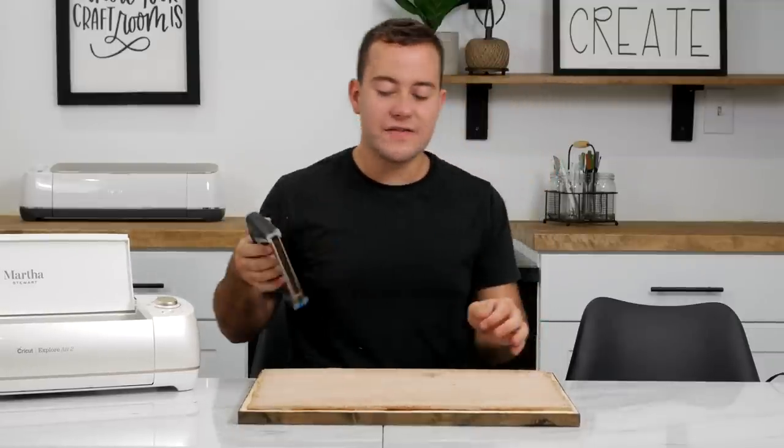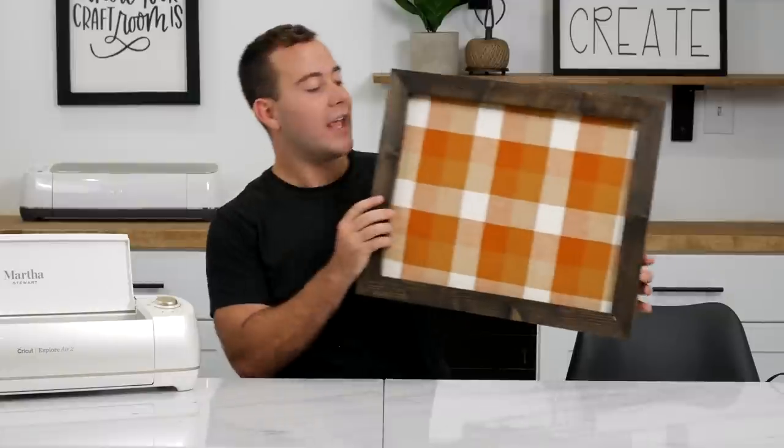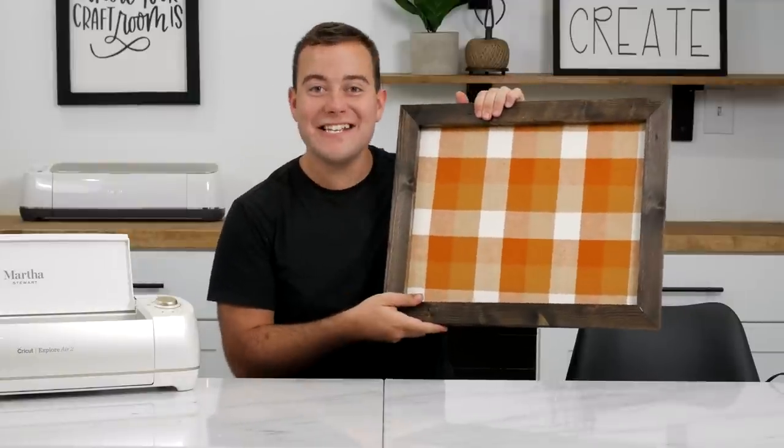Now that you've stapled, you're going to be able to pick it up and you'll see that your frame is good to go. Now we can head over to Cricut Design Space and share with you exactly how to cut out the leather pouch.